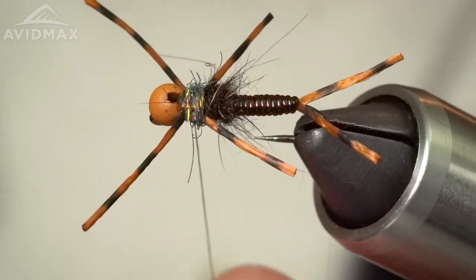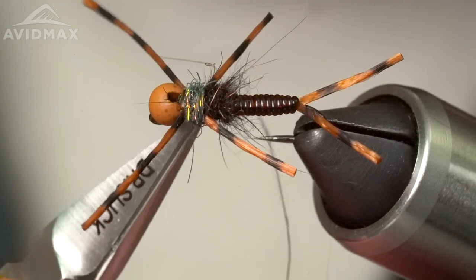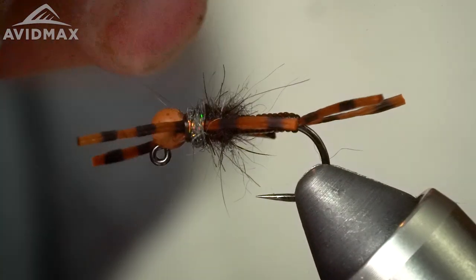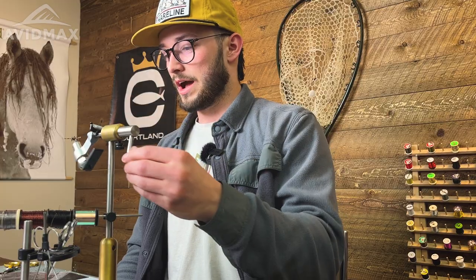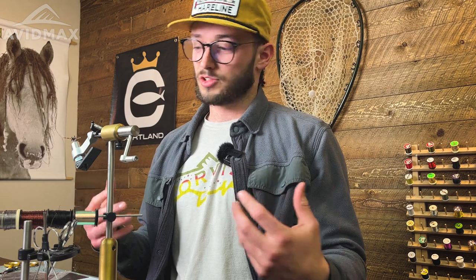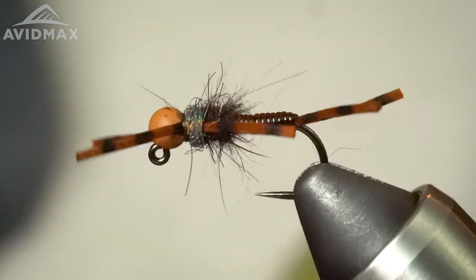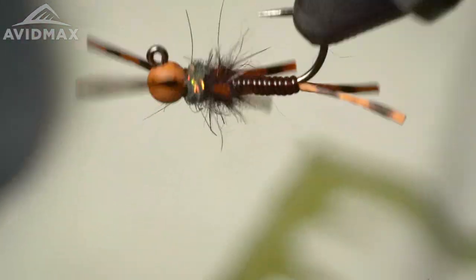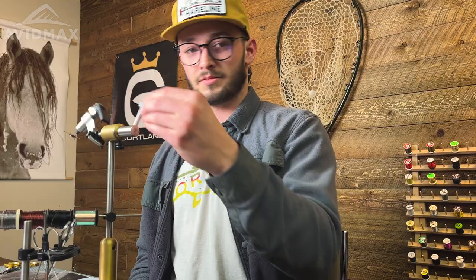If you want to manipulate the leg positioning, you can change up where you finish the fly — sometimes I whip finish in front of the legs behind the bead, but if it's looking the way you want, go ahead and give it a whip finish where you are. And there you have it — a variation of John Newberry's Knuckle Dragger. It's a really cool series of patterns for a lot of different bugs you'd tie with rubber legs. Give this formula and physique a try and I'm sure it'll bring you some success. Thanks for watching.